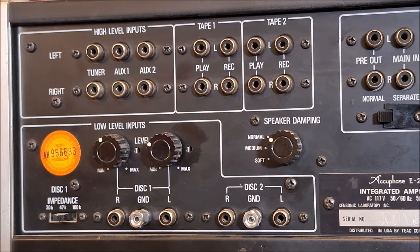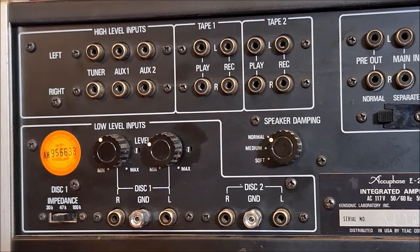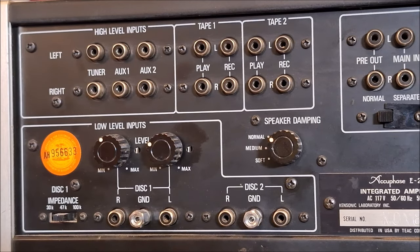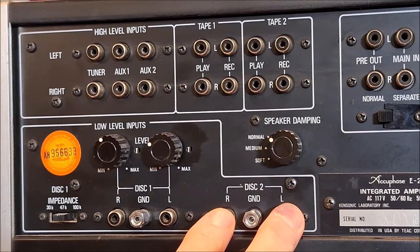Here's part of the back panel of the E202. You can see regular high level inputs — tuner, auxiliary, wherever you'd plug a CD player or something similar. Tape one, tape two — pretty simple. But when we get to the turntables, it gets really interesting. We have low level input one and low level input two.